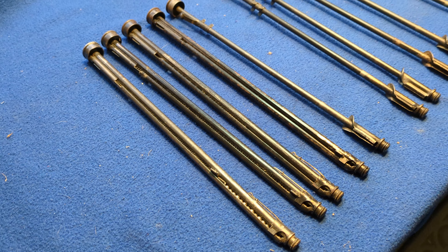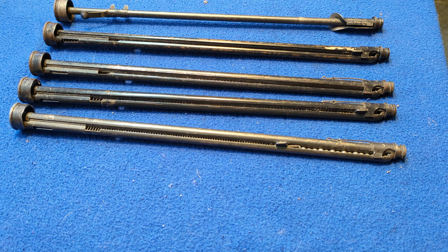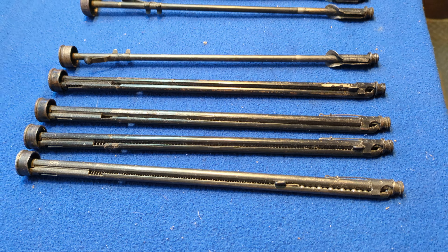Greetings, I'm Shane Bruce, Resto Mod Daisy, and today we're going to take a look at shot tubes. We've been doing parts videos because, hell, I got a lot of parts.